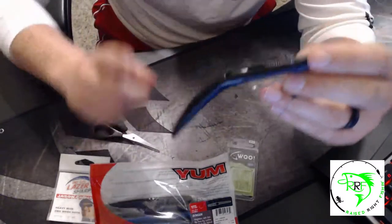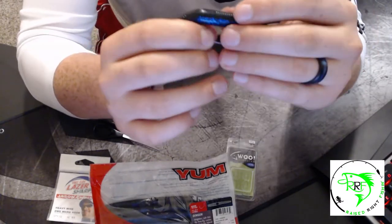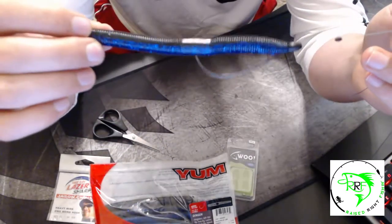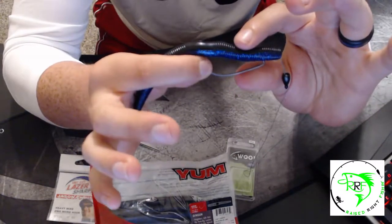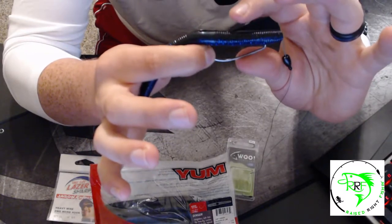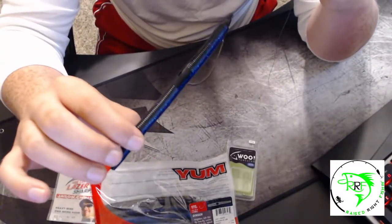You want the hook to come out flush with the worm — not sticking straight out. Now you've got a straight worm on the hook. The hook looks buried, but that's okay. It's weedless and won't catch any weeds, but when a fish comes in to bite it, it exposes the hook. Bring the bobber stop and weight back down — there you go, you've got your Texas rig.